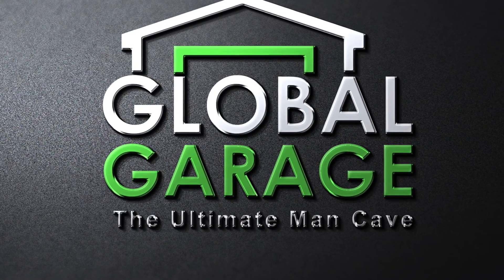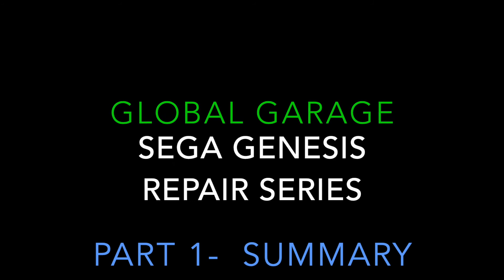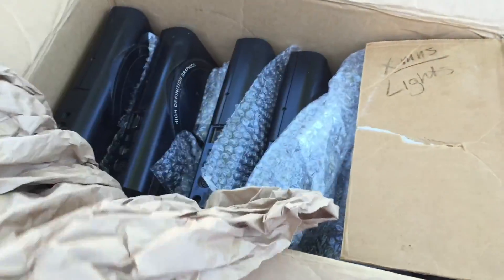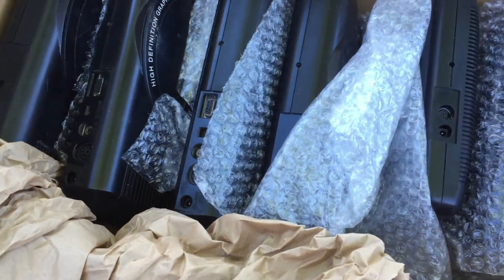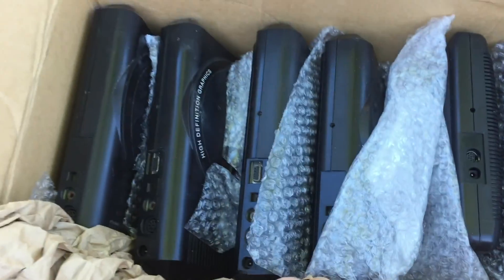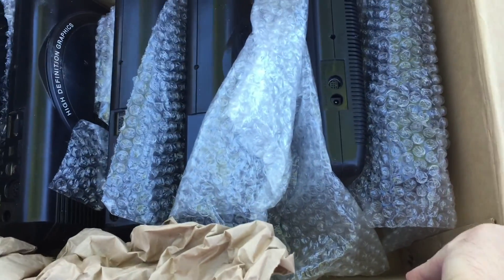Hi guys, it's Darren here again from Global Garage. We recently picked up a job lot on eBay of Genesis consoles sold as not working, so let's have a look and find out. We've picked up a job lot from the US that I hope to repair - it is six Megadrives: four Megadrive version ones and two Megadrive version twos.